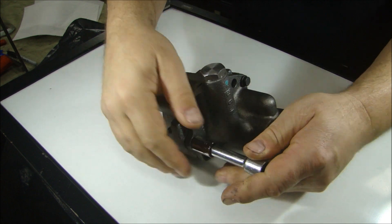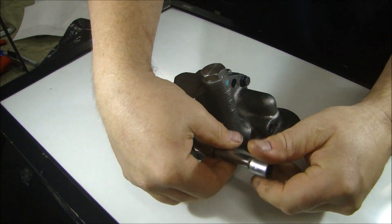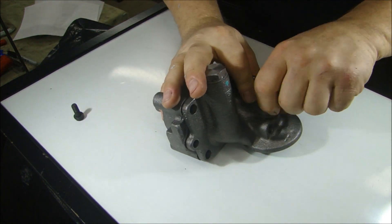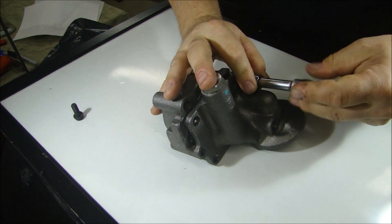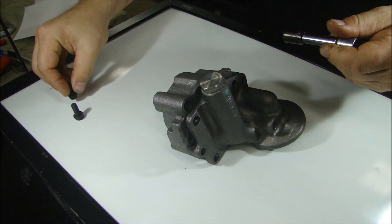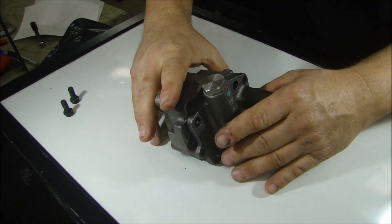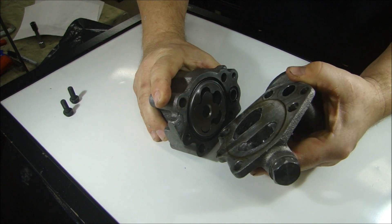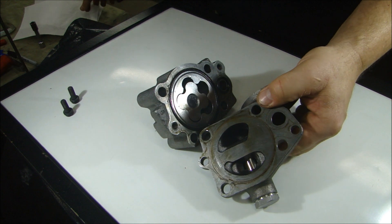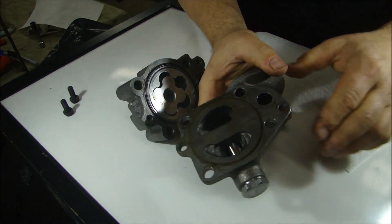Let's take a look inside a brand new oil pump. I've already cracked these bolts here to make it easy just to take apart. This is brand new out of the box — I haven't looked at it yet, so we're going to look at this together. Clean these parts off one at a time so we can see just how dirty it is inside a brand new oil pump.